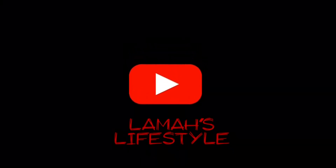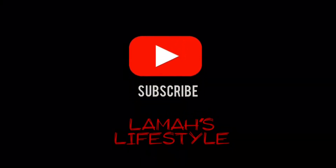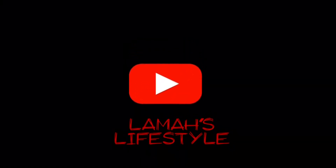Subscribe to my YouTube channel and click on the notification bell to get notified of uploaded videos. Welcome back to my channel — if you're new here, please subscribe. If this is not your first time, thank you for being so supportive and returning.